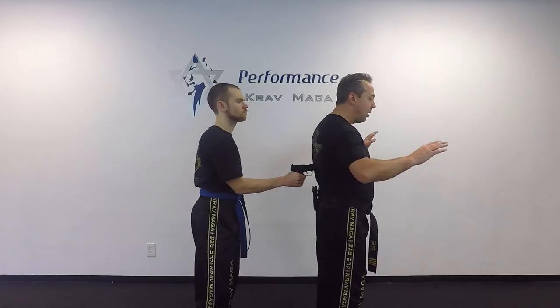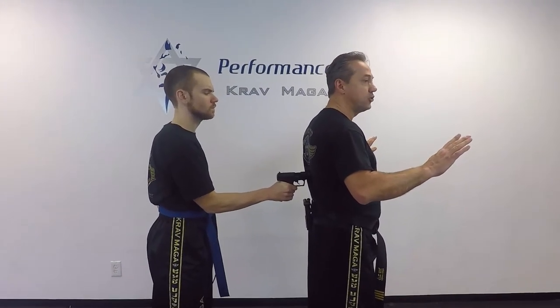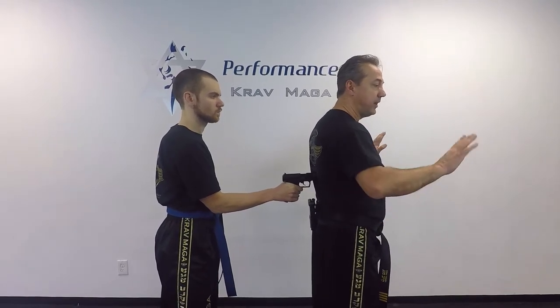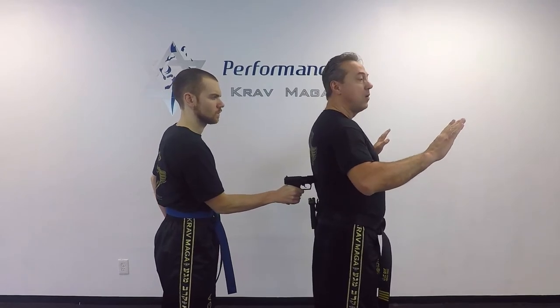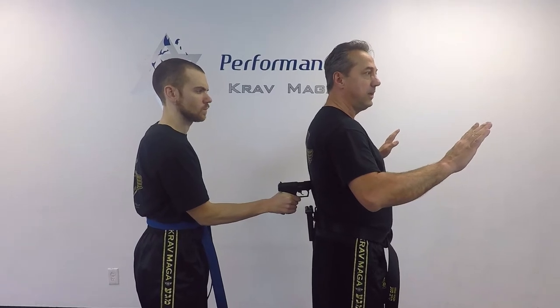While Tyler puts the gun to my back, from this situation I want to raise my hands and make sure this is actually a gun — it's not fingers — and confirm where the gun is. So I'm going to turn around and look. Once I do that, I'm going to lean on the gun a little bit, and I'll explain why in a moment.